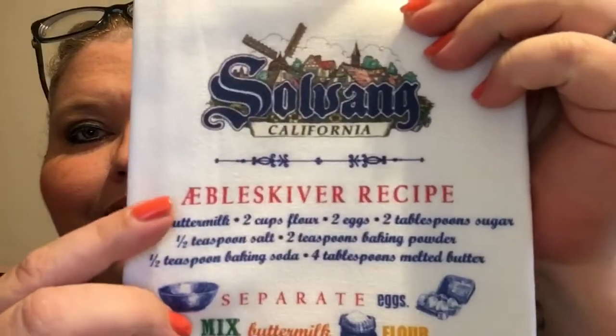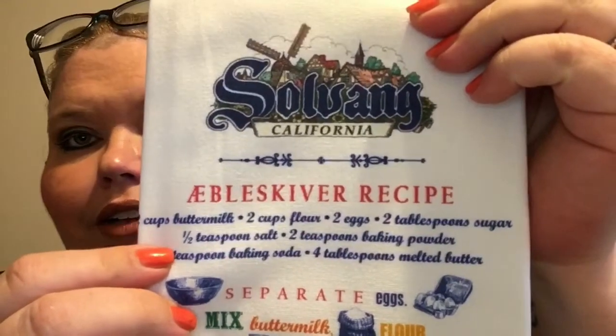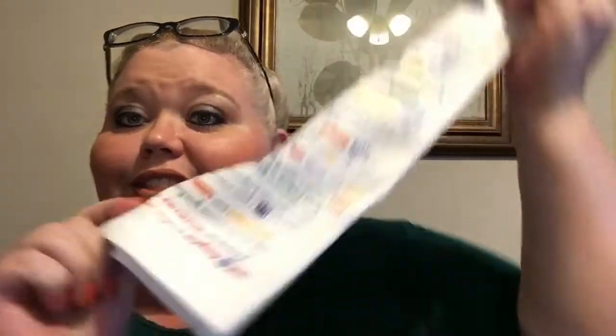And here we have something from the Solvang restaurant — it's a kitchen towel, which is what was referred to earlier. It does have the recipe on it, with directions for making the aebleskivers. It breaks down all your ingredients and the directions. That is such a cute kitchen towel, you guys — that's so cute! That is awesome, there's a good mix of products in here.